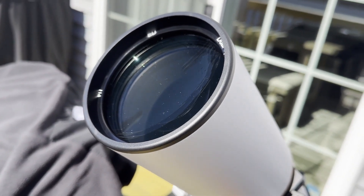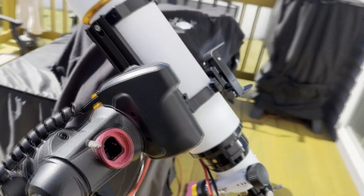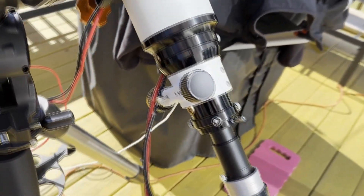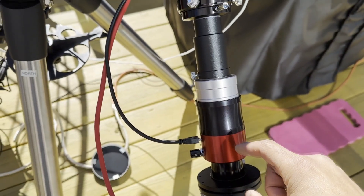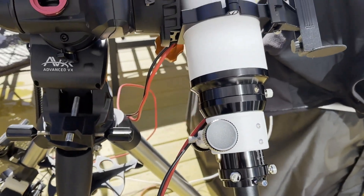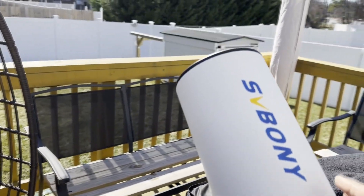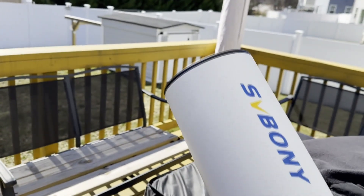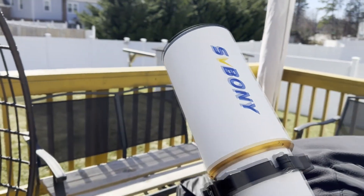I did not use the front-mounted energy rejection filter. With the DayStar Quark, you're supposed to have an energy rejection filter if the aperture is over 80 millimeters. On the front I have a UV/IR blocker filter instead. I talked to a few people on social media with the same setup and they said they've been fine for almost a year and a half without the ERF, but maybe one day I'll get one — those things are very expensive too.